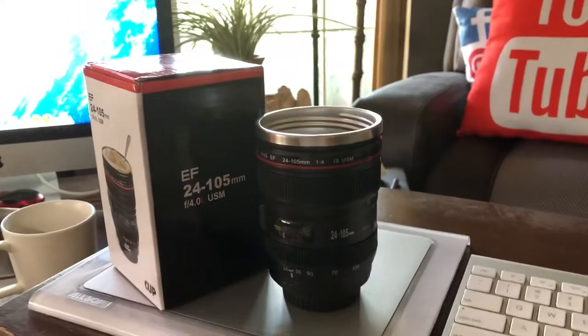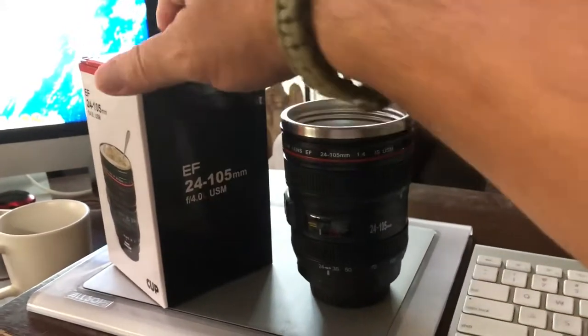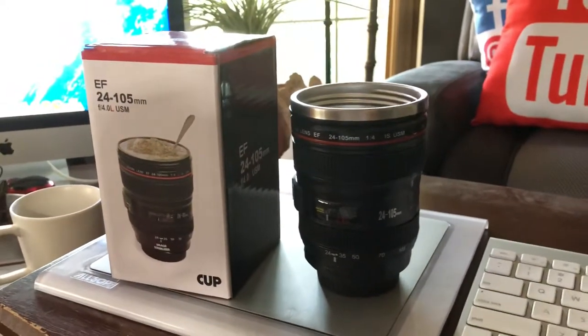I bought this one on eBay. I think it was like $7.99, free shipping and handling.